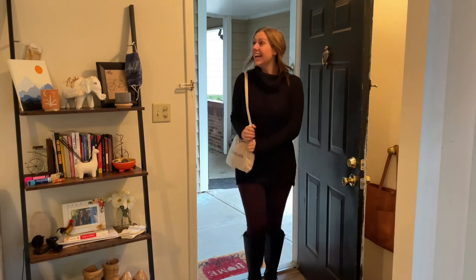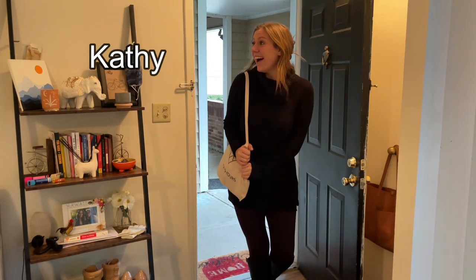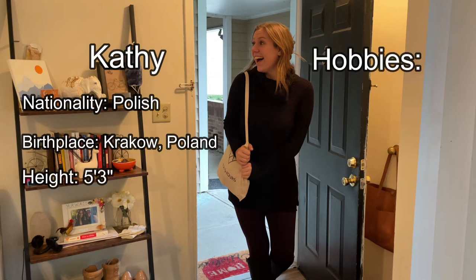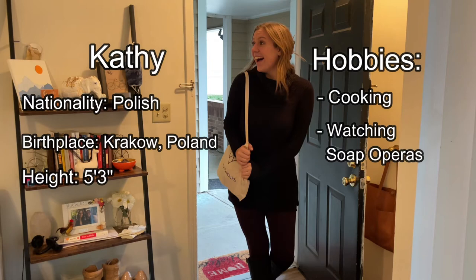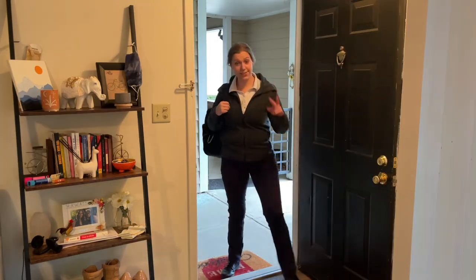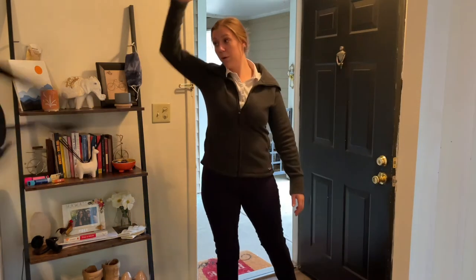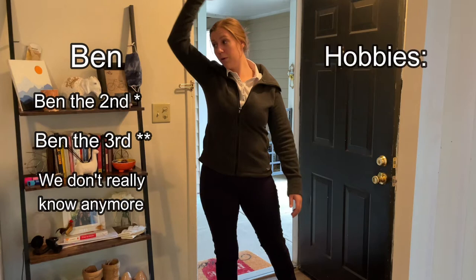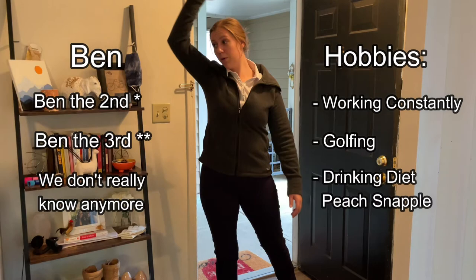Now meet my mom, Kathy. Kathy immigrated to the U.S. from Poland when she was a young adult. With an intimidating stature of 5'3", she enjoys cooking, watching soap operas, and cross-stitch. Next up is my brother, Ben — that's right, my dad and brother are both named Ben, and so is my grandpa. It's kind of an Italian thing. This Ben spends his time working 80-hour work weeks, golfing, and drinking Diet Peach Snapple.